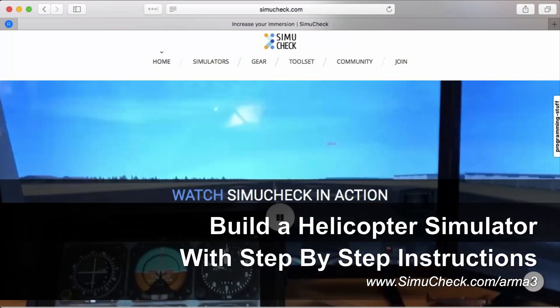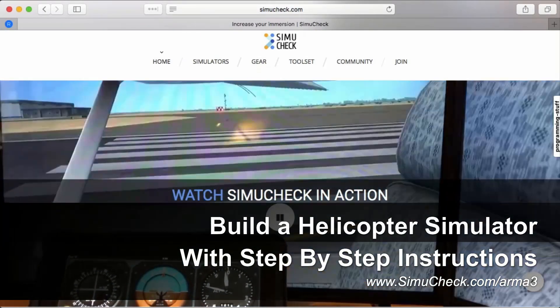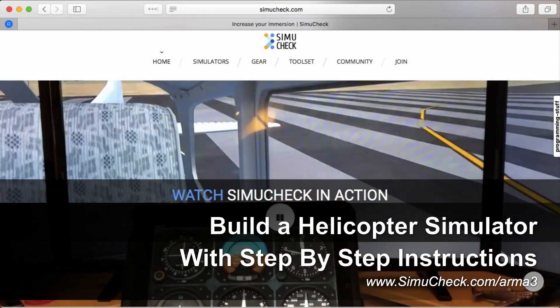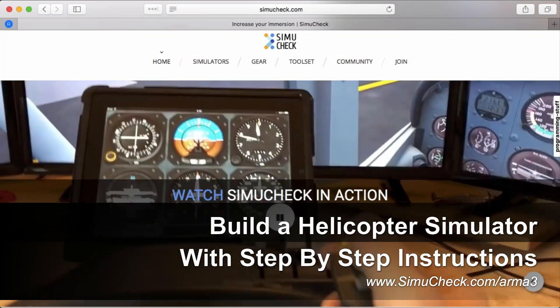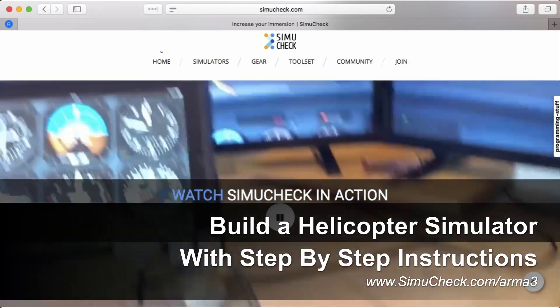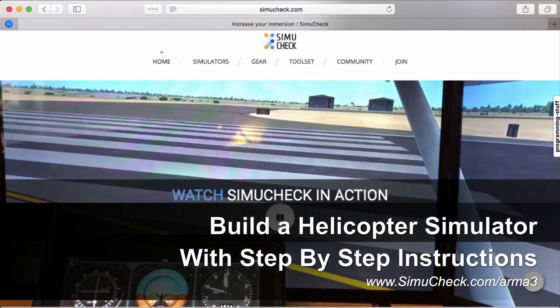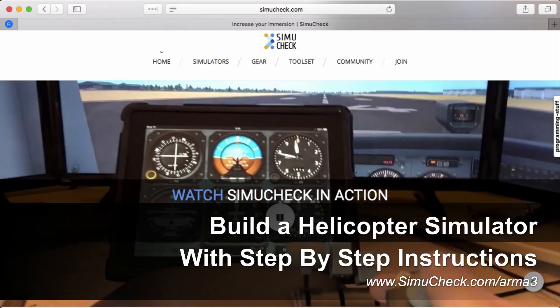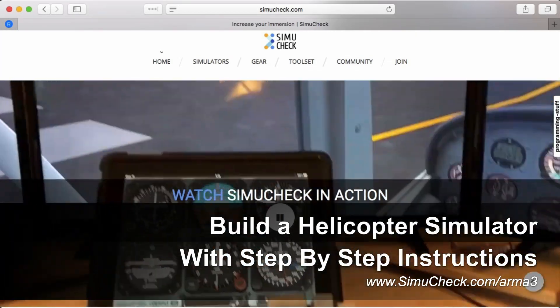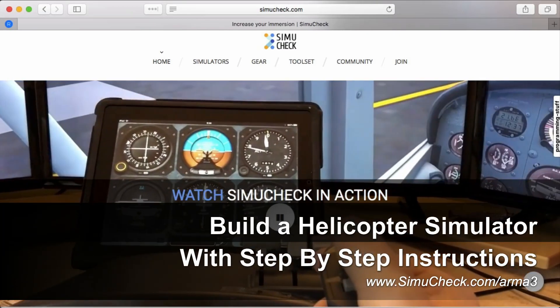That was Arma 3. Those helicopters are phenomenal — they really give a good experience, and after you hook up a realistic collective, it really helps you be immersed in your simulator. Check out our website for lots more resources for your simulator, including scripts, setups, and what gear you want. Any feedback, please drop us a line or comment. Remember, be more prepared by learning with your sim.